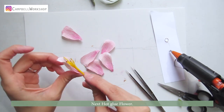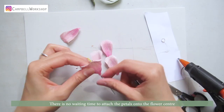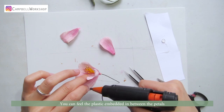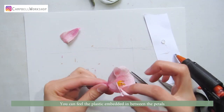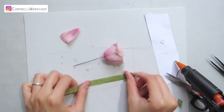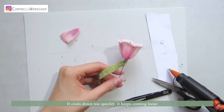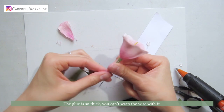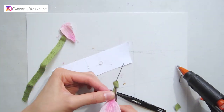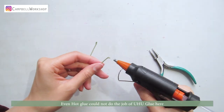Next, the hot glue flower. There is no waiting time to attach the petals onto the flower center, but it is not ideal to stick the petals together — you can feel the plastic embedded in between the petals. Wrapping the wire is a nightmare: it cools down too quickly, it keeps coming loose, the glue is so thick you can't wrap the wire with it. Even hot glue could not do the job of yuhu glue here.